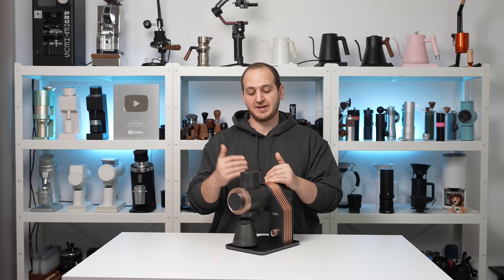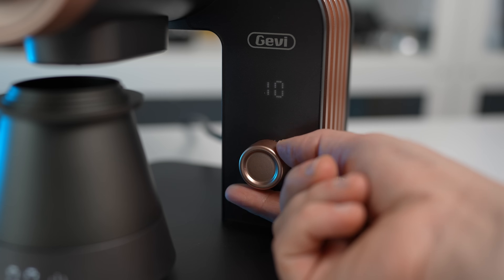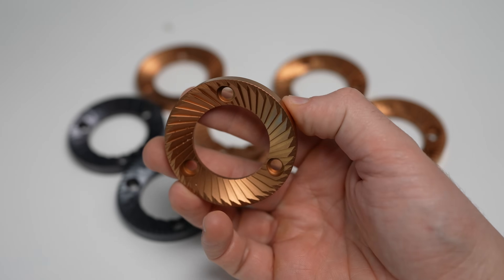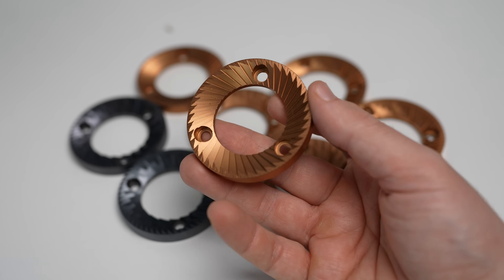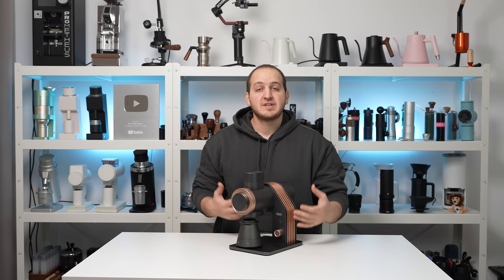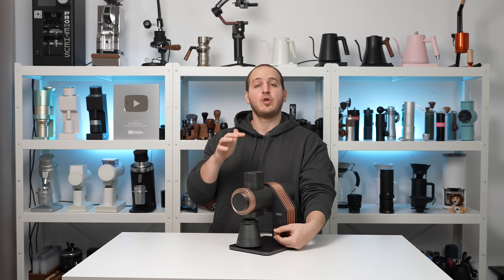Because it is 400 watts and has adjustable RPM, you can go at very low RPM — the lowest offered is 500 RPM — and use burr geometries that require a lot of force, like SSP multi-purpose burrs, which we have installed right now, and go very fine at the lowest RPM with no issues at all. For reference, I'm going to turn it on right now at the lowest RPM.